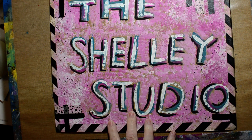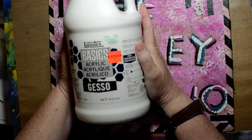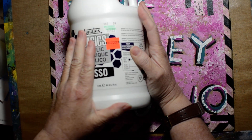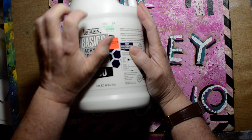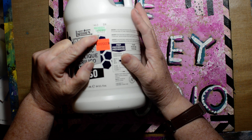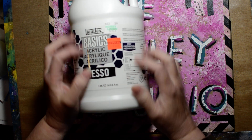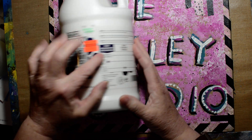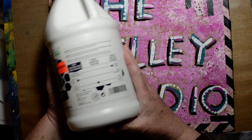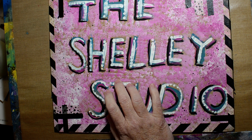Whenever I'm in Hobby Lobby or Michaels I look at their white stuff or mediums and look for red tags. This gesso was $24.99 and I got it for $6. It was one of my more pricey purchases but still, $6 for something that's gonna last me forever — I have a smaller bottle I can pour it into when that runs out.